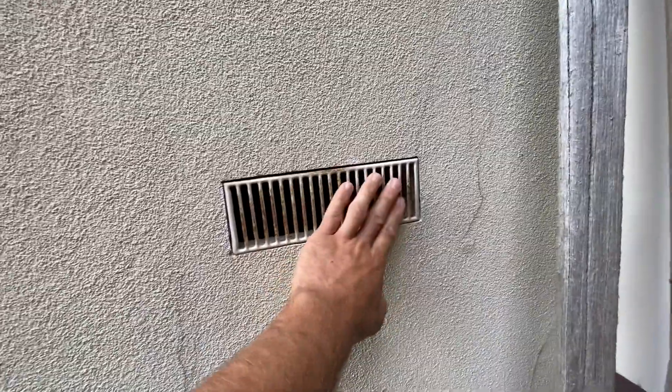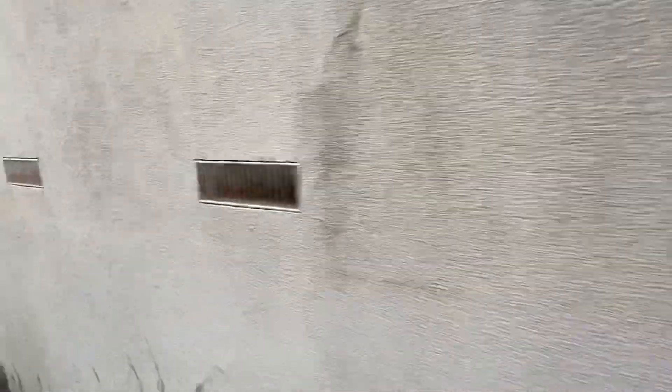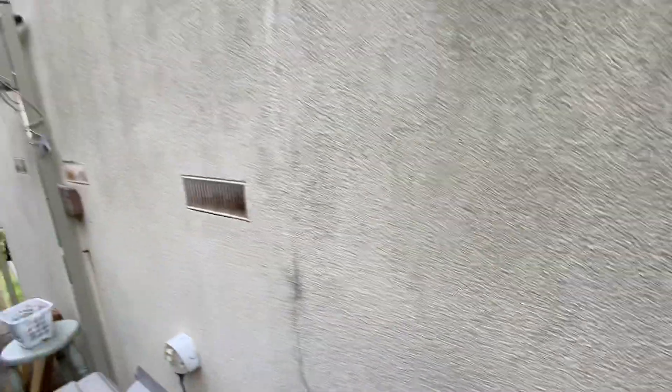You're starting to get rust here again - it hasn't been treated or primed properly. We will get rid of all the rust on the surfaces you see there so it doesn't cause more damage.